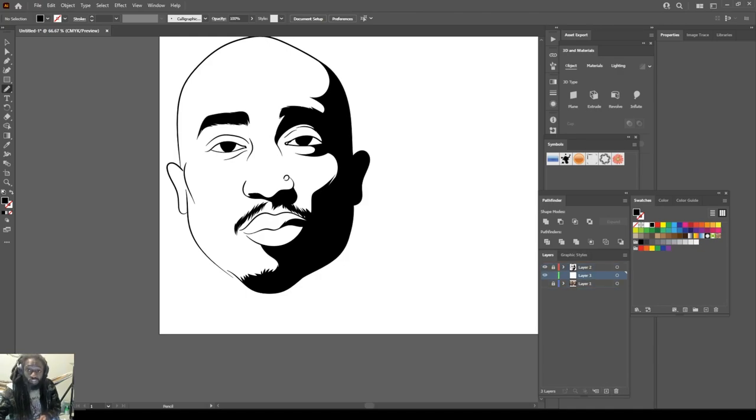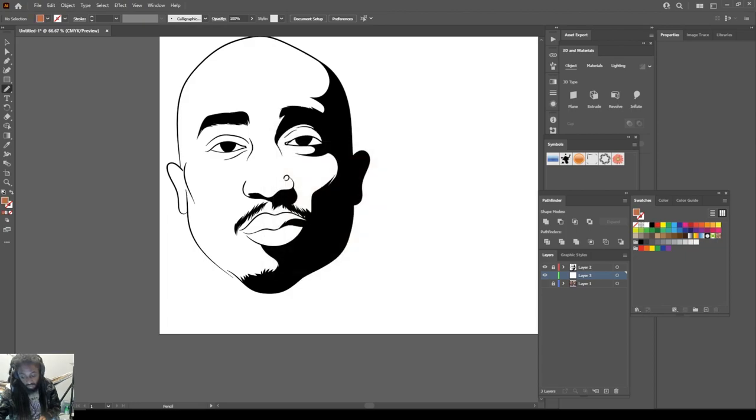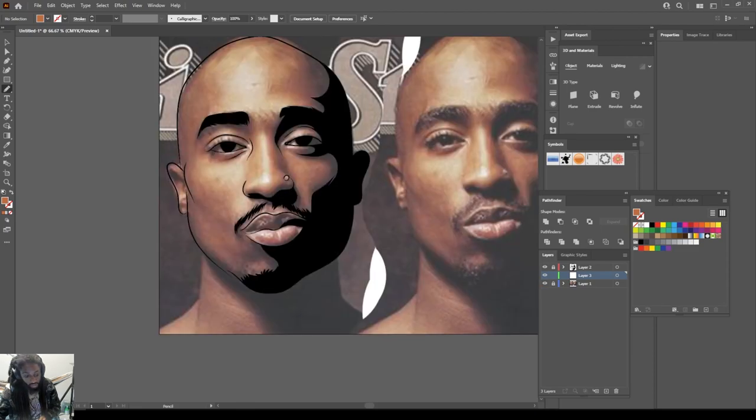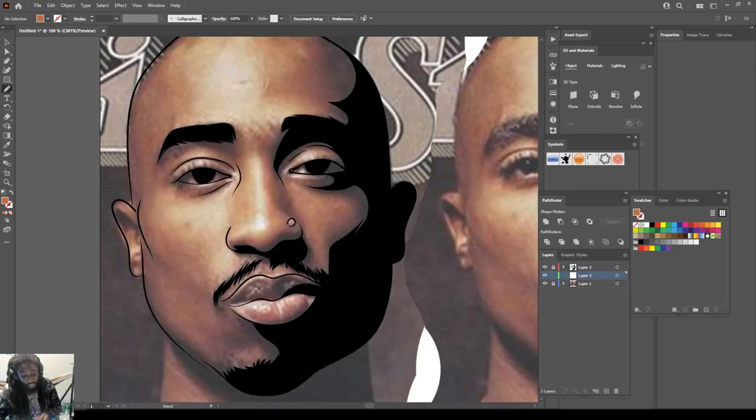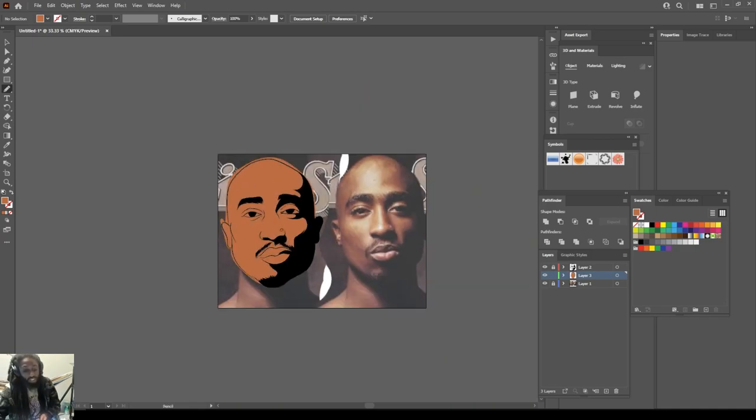After we did that, I always start with the base color. The base color is the color that you're gonna start out with and that you're gonna start building on top of. Since I didn't close off these gaps I'm gonna have to color this whole thing manually. So what I do is create a new layer behind my line work and I just come through with this pencil tool and fill it in.